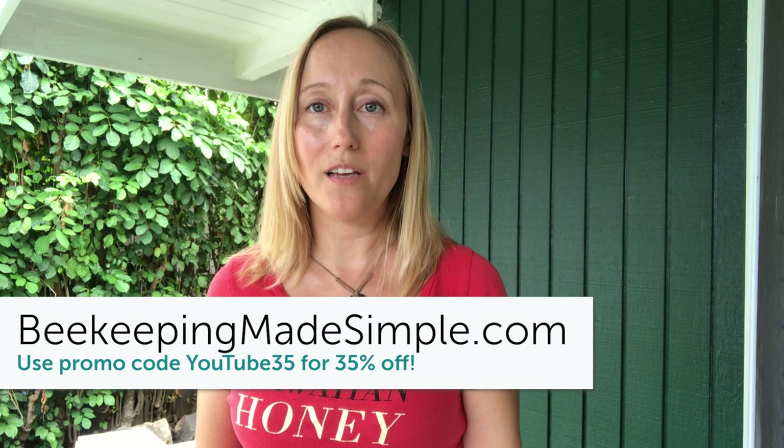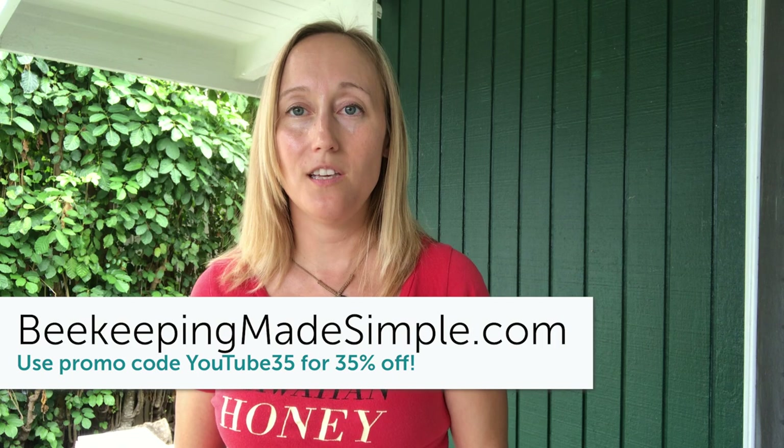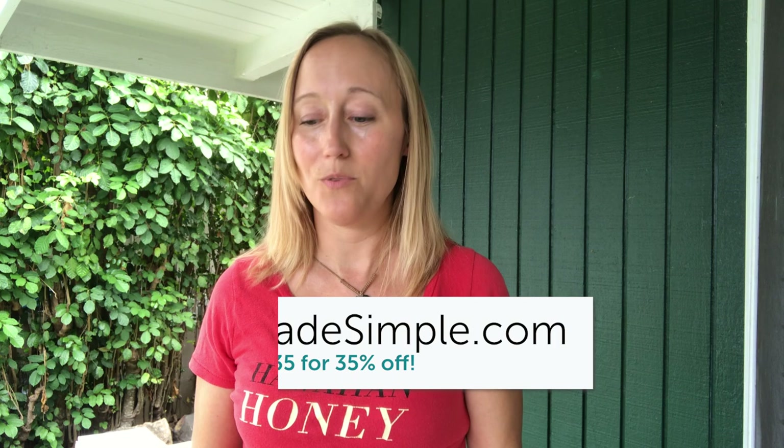And don't forget, if you want to have all of this information plus more in a website you can access whenever you want, check out my online beekeeping class at Beekeeping Made Simple. There's a link below with a promo code so that you can get 35% off.